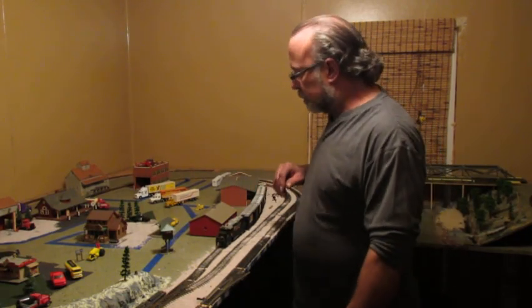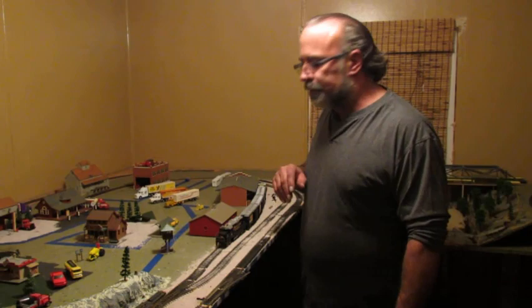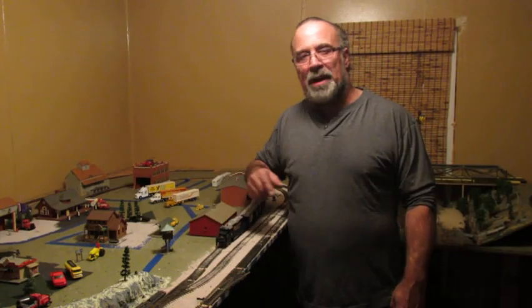If you guys want to add it up as we go along, cool. I think on the whole layout here so far — what do you figure? About 100 bucks. I haven't tallied it up. But other than that, hey, you guys have a good evening. We'll come back again and we're going to talk about the mountains.